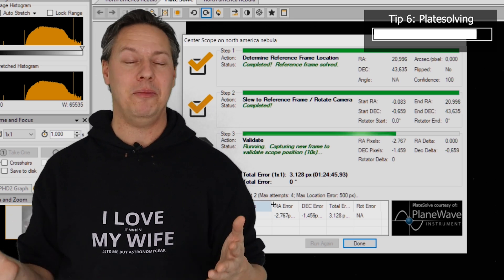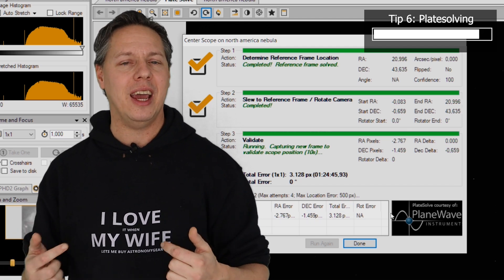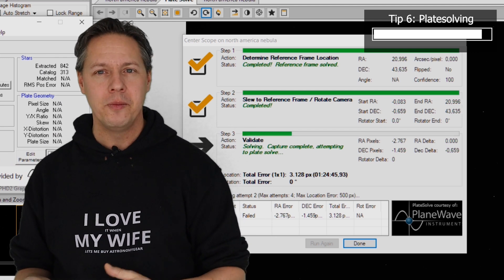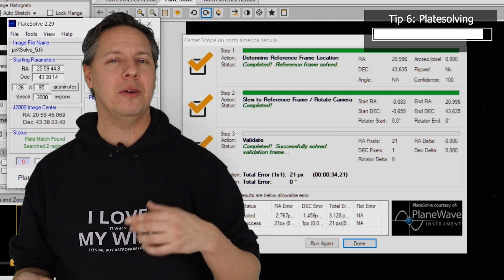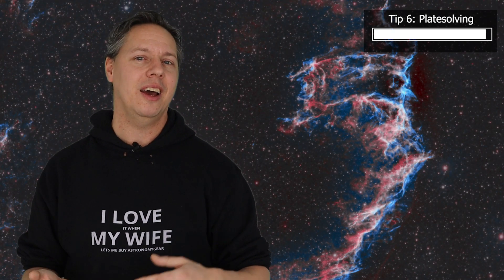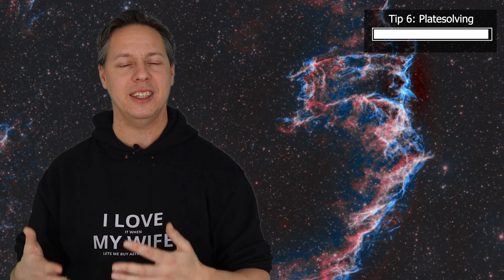I have a separate video explaining how to set up plate solving in Sequence Generator Pro. I know this is advanced, but it really can save you a lot of time when you start your imaging session and are trying to find objects in the night sky.